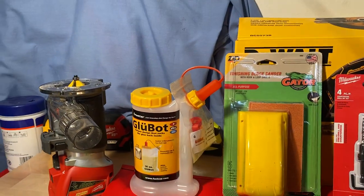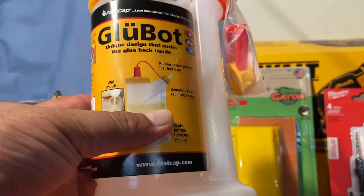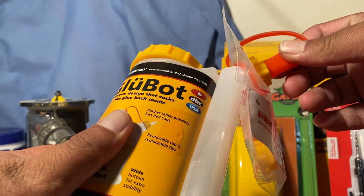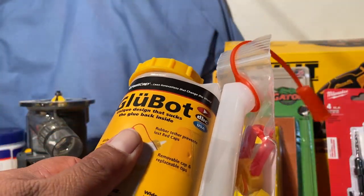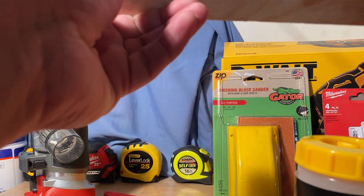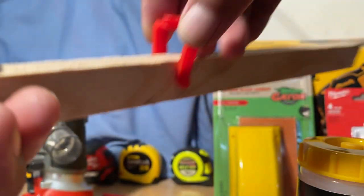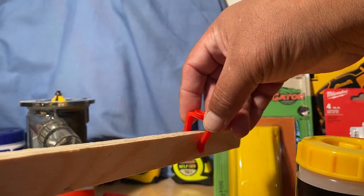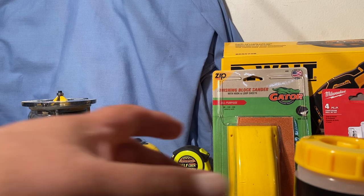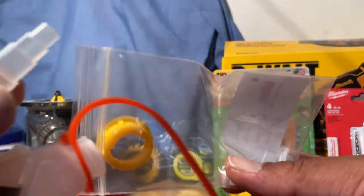We're going to start off with this — it's called the Glue Bot, and it's just a glue dispenser that comes with a couple of different tips that you can change out. It also has this other tip that you can put on there — what it does is it writes onto the board where you're putting the glue so the glue stays on target and doesn't drip all over the place. It comes with a wide tip and a thinner tip.